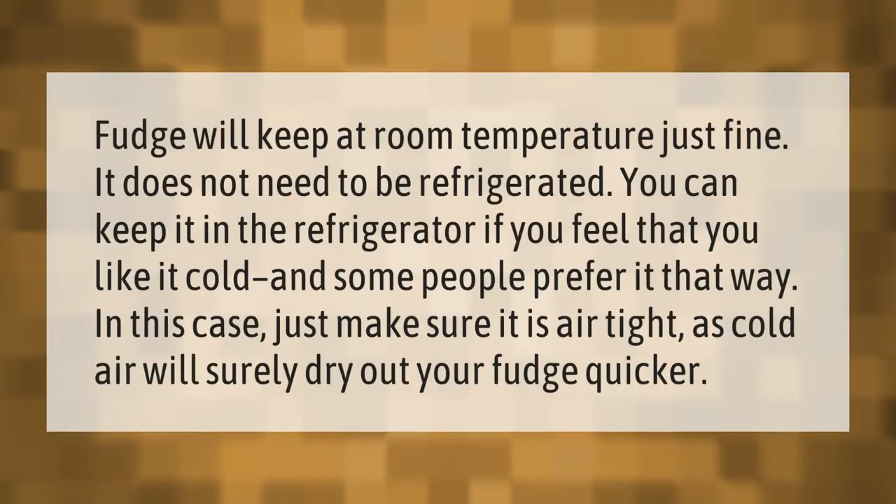Fudge will keep at room temperature just fine — it does not need to be refrigerated. You can keep it in the refrigerator if you prefer it cold, as some people do. In that case, just make sure it is airtight, as cold air will dry out your fudge more quickly.